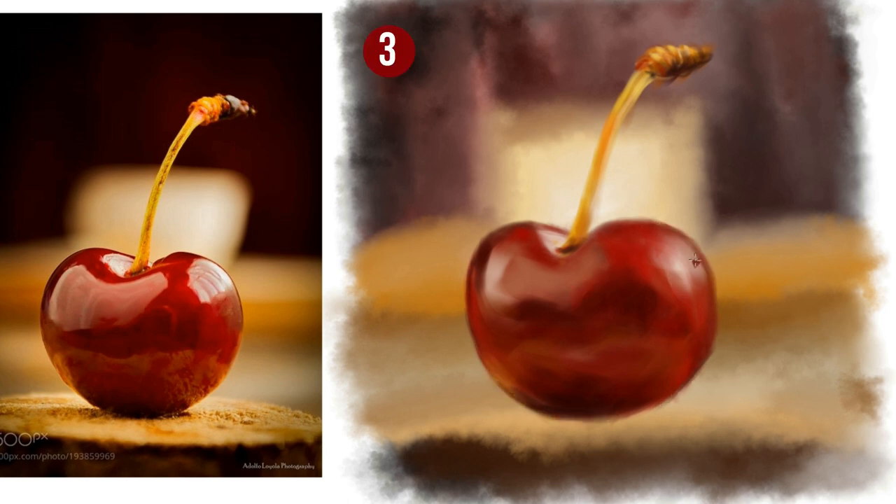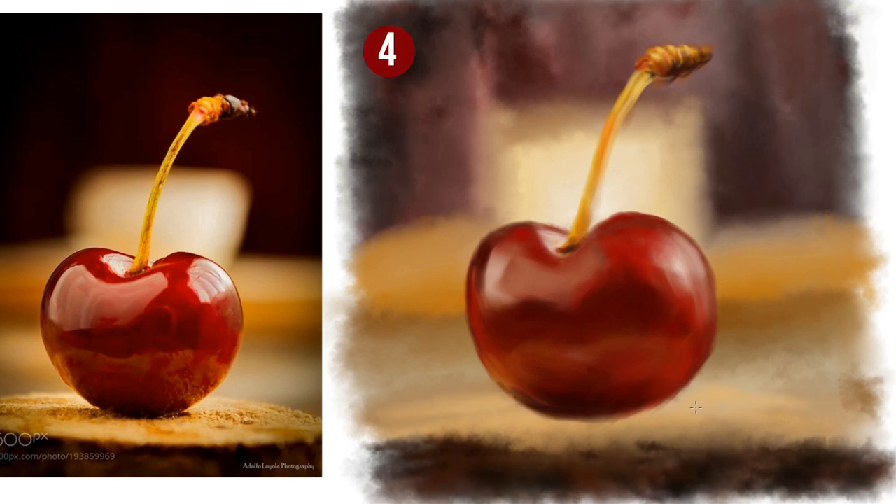Reflective surfaces are difficult so don't detail them, just hint at reflected objects. Dial down your colors where reflections are and pay attention to ambient lighting on the edge of the object.